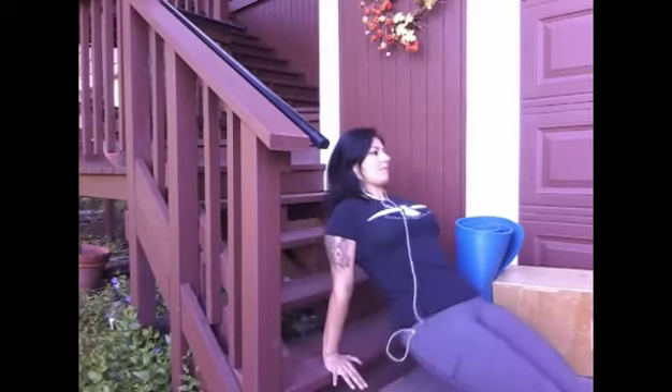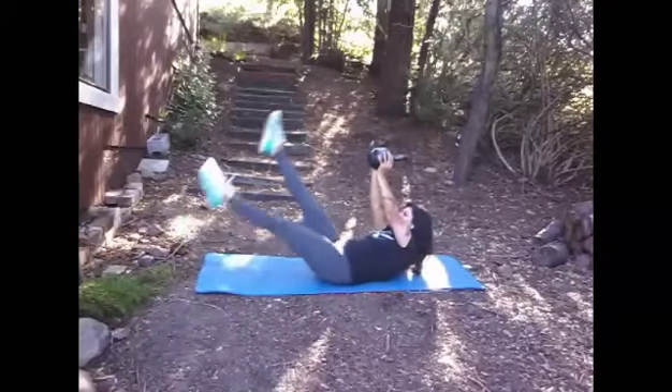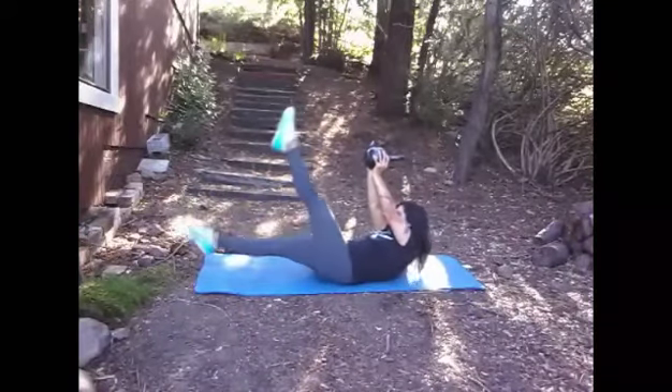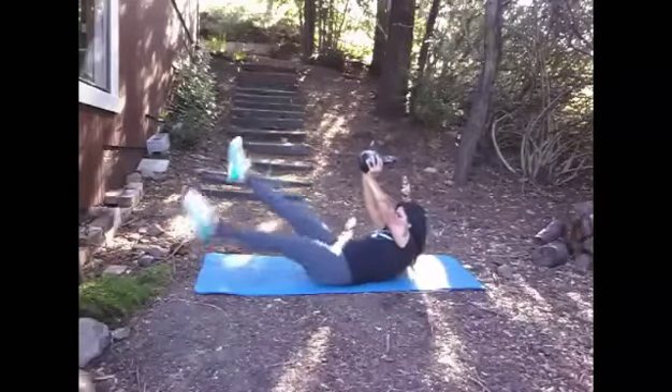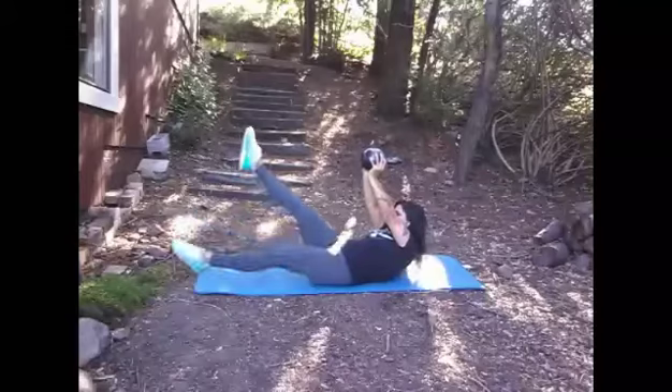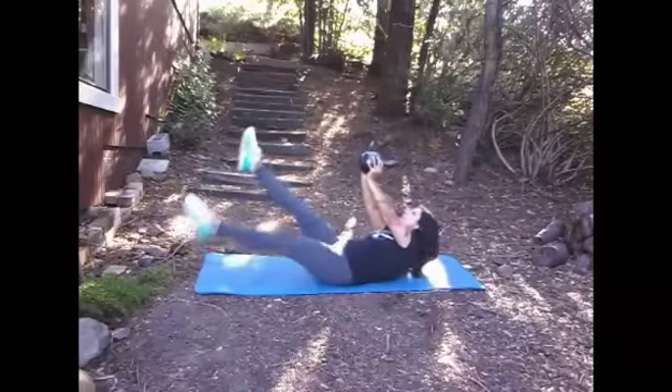For your dips, you can find a step, a bench, a chair, or something similar. Put your palms on it and bend just at the elbows. Remember, the closer your feet are, the easier it is. For your weighted scissor kicks, keep your legs straight, push the weight up, shoulders up, core tight, and just scissor the kicks up and down.